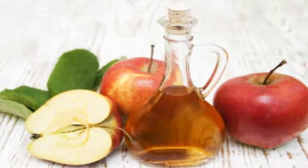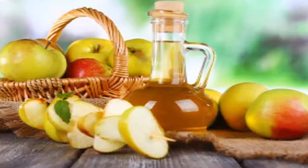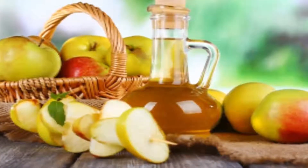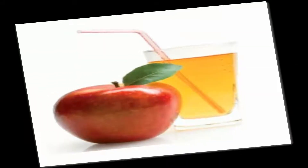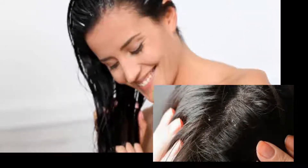Method 4: Apple Cider Vinegar and Fenugreek. Fenugreek contains anti-fungal properties which are effective in battling dandruff caused by fungal growth. Its natural emulsifying properties also moisturize and hydrate the scalp. Soak fenugreek seeds in enough water for 5 to 6 hours, strain the water, and blend the seeds into a paste. Add a few drops of apple cider vinegar and mix well. Apply the mixture on the scalp, leave it on for an hour, then rinse off with mild shampoo and water. Repeat the process regularly.